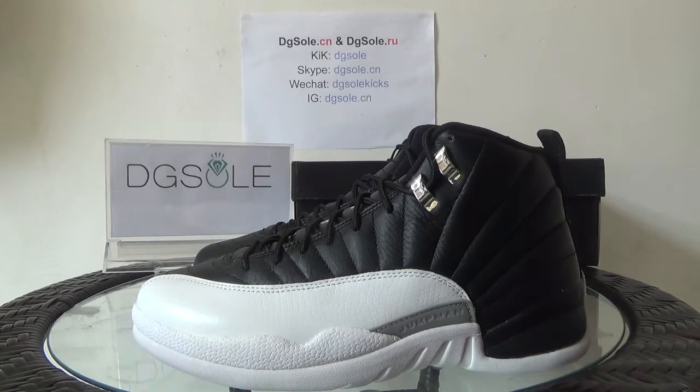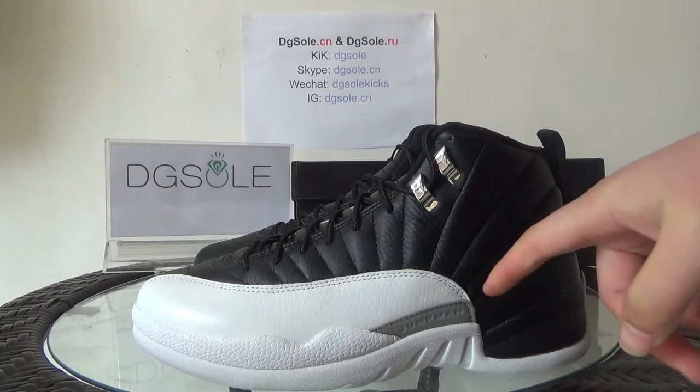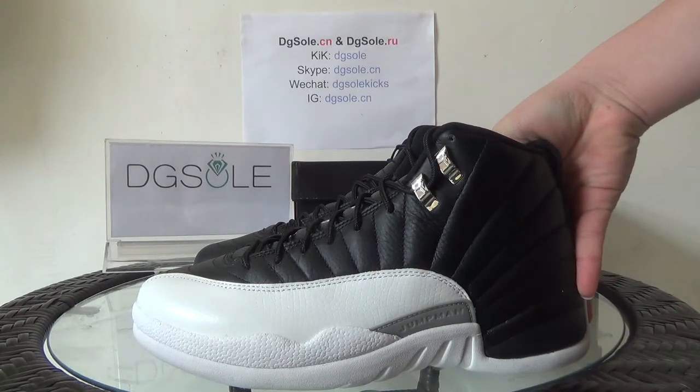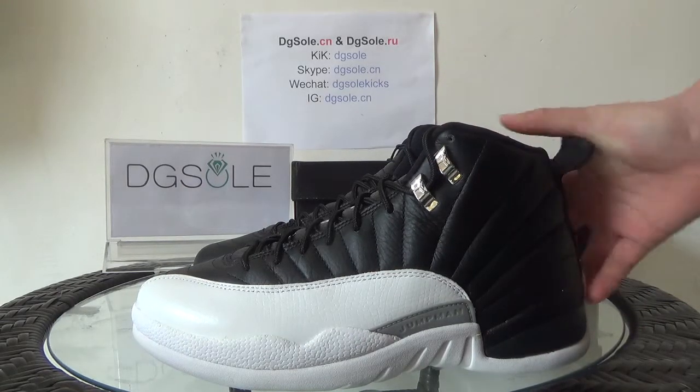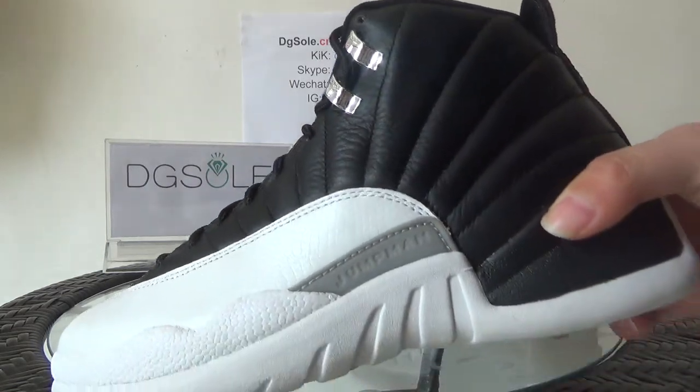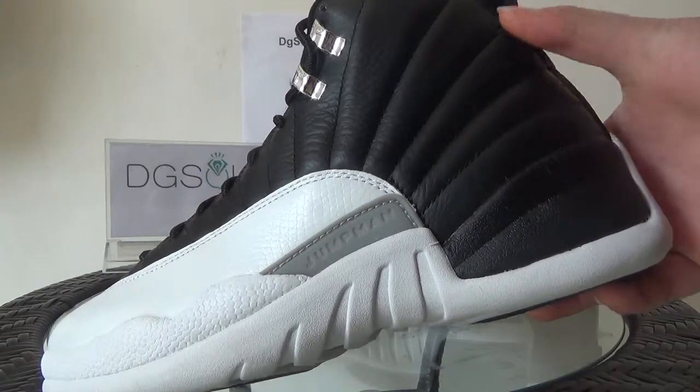Here you can catch the stitching. It's very good quality. And also you can catch here the special part — just a gray part.